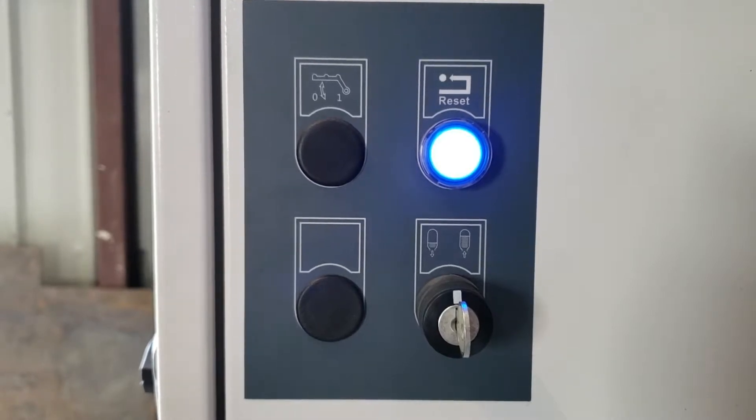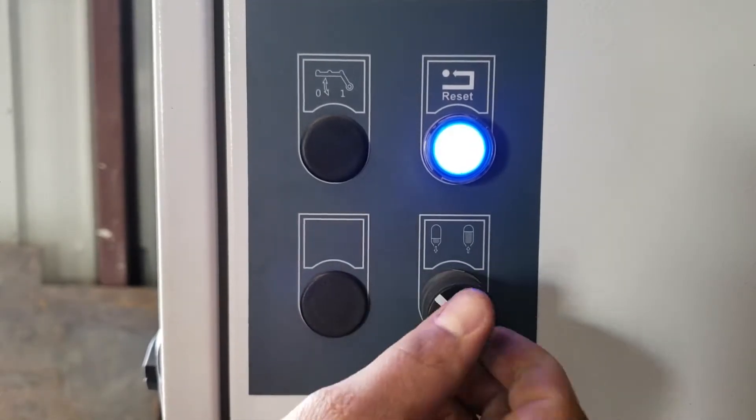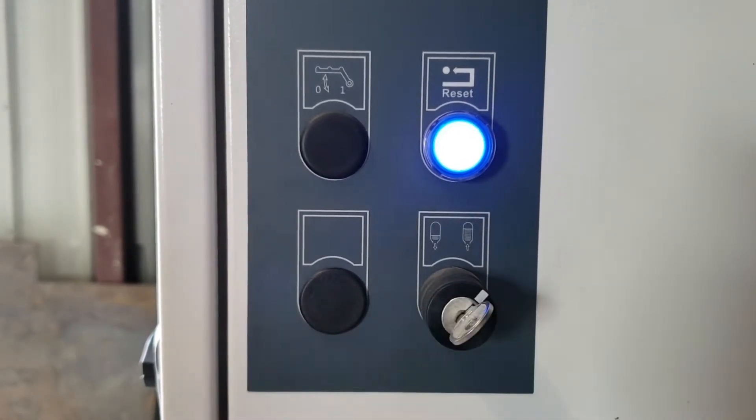First thing you're going to do is come to your electrical cabinet to your nitrogen accumulator switch. If you turn it to the left, that's going to release pressure. If you turn it to the right, that's going to add pressure, which is what we're going to do right now.